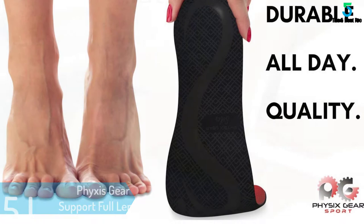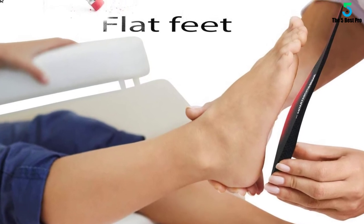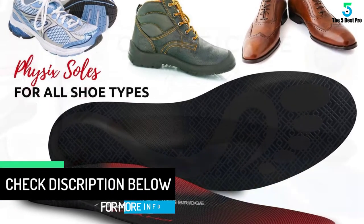These insoles are 2 inches high and 4 inches wide. The biomechanical shape of this product helps in the maintenance of the gait that is associated with overpronation. A break-in period is also involved with this product that ends after a certain time period.